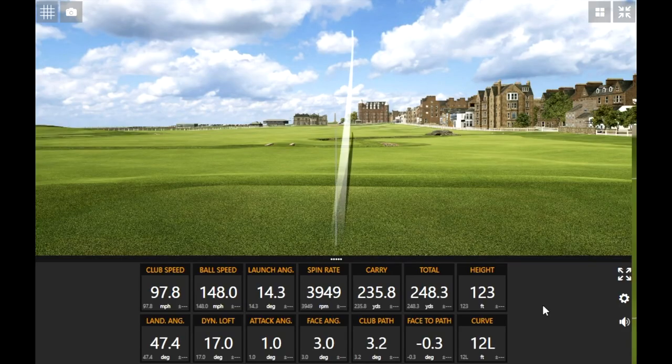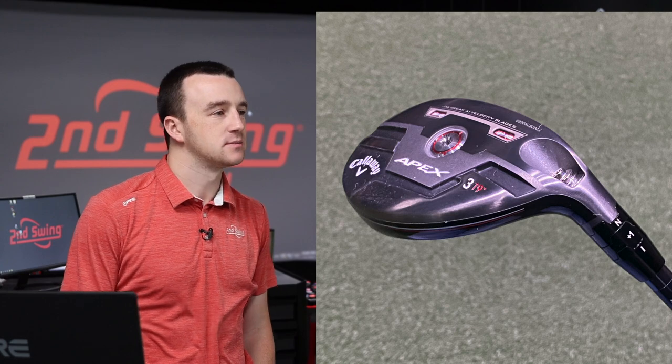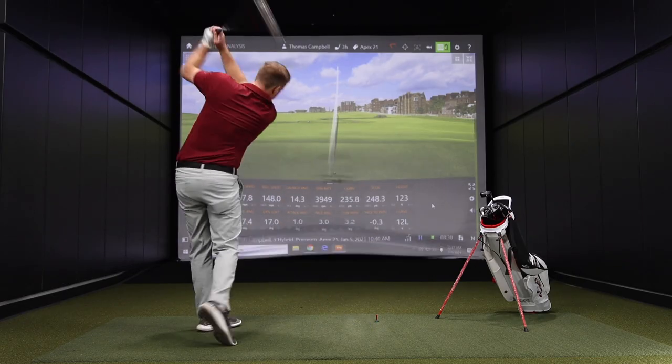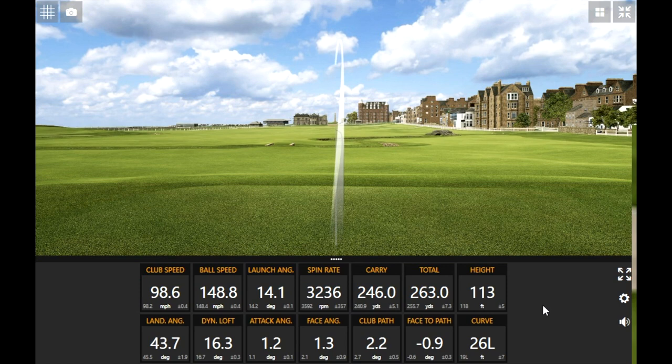Felt like I hit that one pretty good. I notice the spin rate is just a little higher than I'm kind of used to, which has to do with the center of gravity and the larger club head. For me, this is a higher spinning club than I'd normally play. It makes sense. Great launch though — nice height, nice landing angle, plenty of stopping power. That second one was kind of smoked. A little less spin on that one because it drew just a little bit more, slightly lower trajectory there. Still 113 feet in the air — definitely not low by any means. That one was explosive.